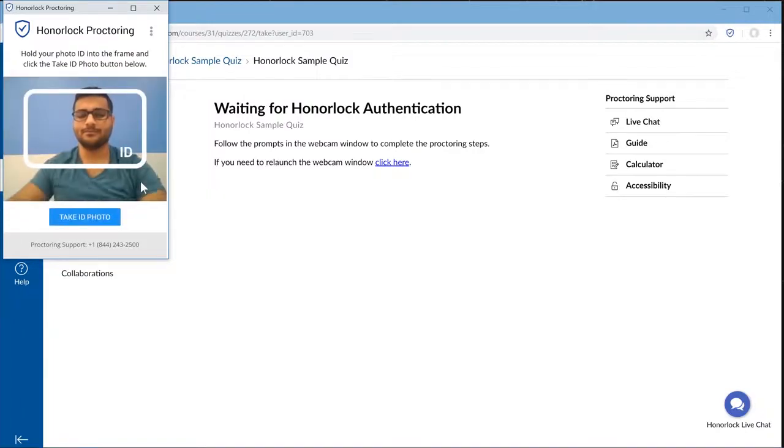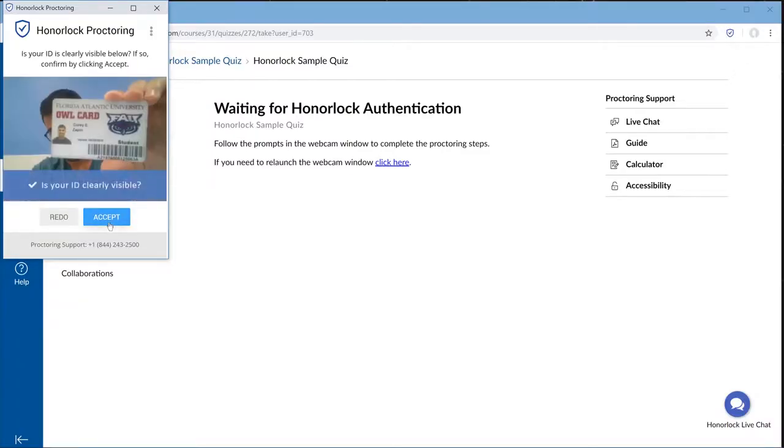The next step is the photo ID. A school or a government-issued ID works just fine. Please line it up to the frame and select Take ID Photo. If it's clear, select Accept, and if not, you can redo.